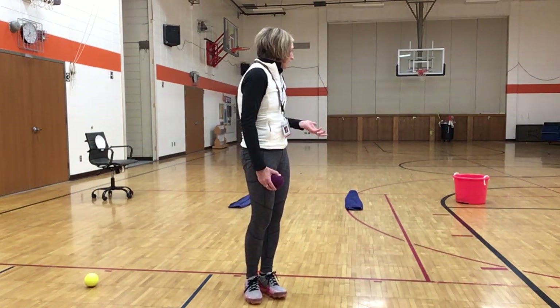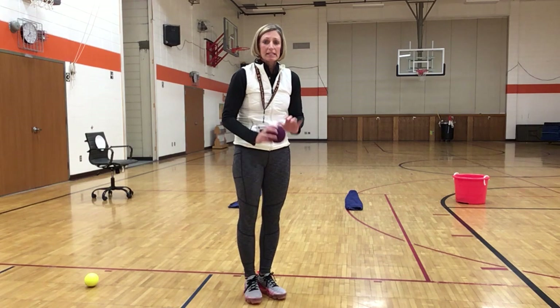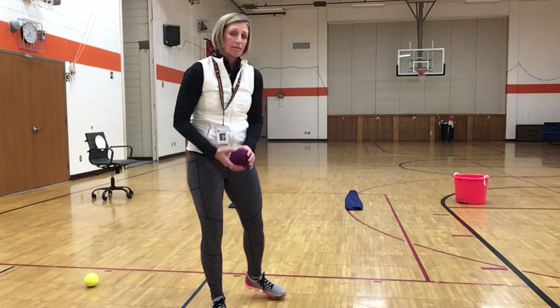Now Mrs. J is going to talk about the leap and then the setup for our little activity here.